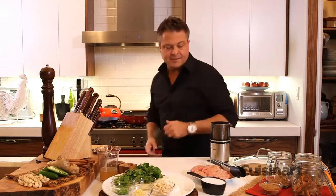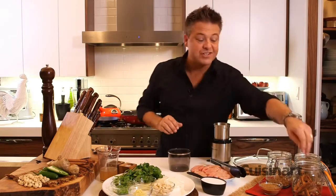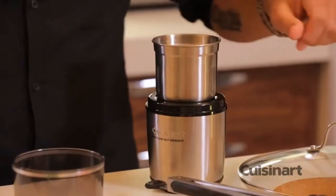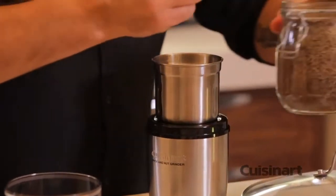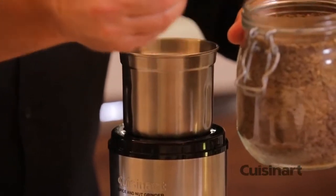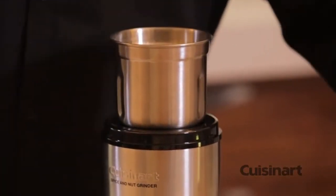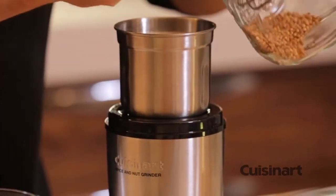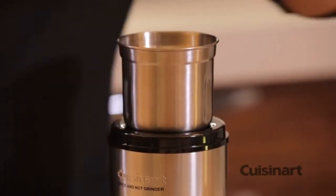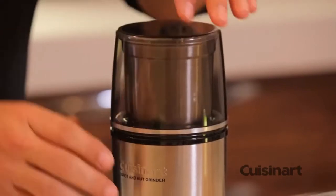I'm going to bring that up to temperature and while I do, I'm going to throw together some fresh spices. I'm going to take one cinnamon stick and it goes in. The great thing about a spice grinder is you can take big powerful flavors — whole seeds, nuts, and berries — and in just a push of a button literally have an incredible flavor base.